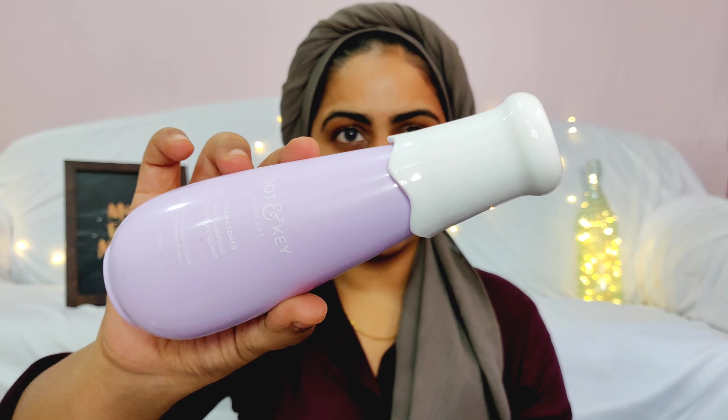The first product I'm going to use is the Dot & Key 5% AHA Toner — this is how the packaging looks, and it comes in a cute pastel-colored bottle. Note: Dot & Key has copied their packaging from a Korean skincare brand, which is a bit concerning. Coming to the ingredient list, this one has aqua, lactic acid, propylene glycol, glycolic acid, then borage flower extract, white willow bark extract, grapeseed extract, and calendula extract.